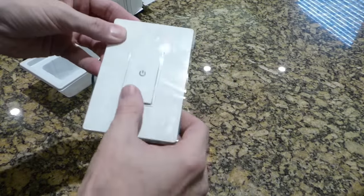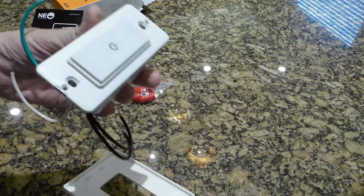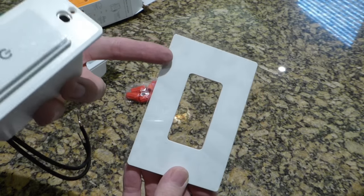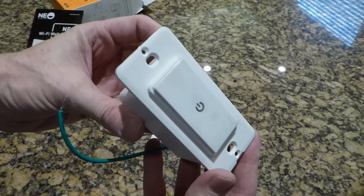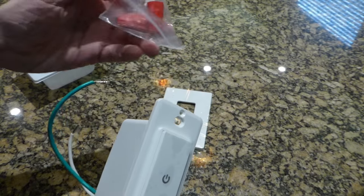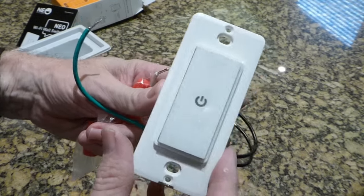The faceplate comes off — it just snaps in place. You can see there are a couple of little tabs, so you can just pop it off for installation. I'm not going to use this faceplate because I have a dual switch set up on my wall. If you have a single switch, you could easily use it. They do not provide mounting hardware for the switch, but they do provide wire nuts, which are handy. Let's get the switch installed.